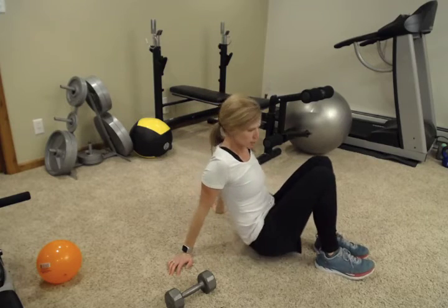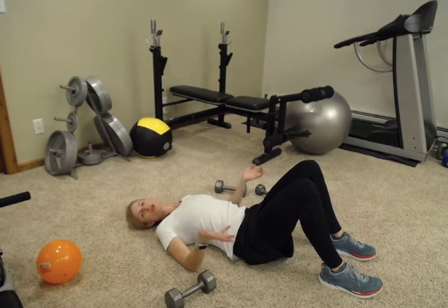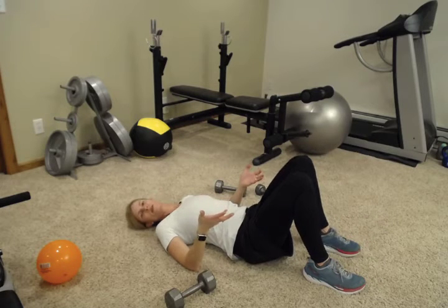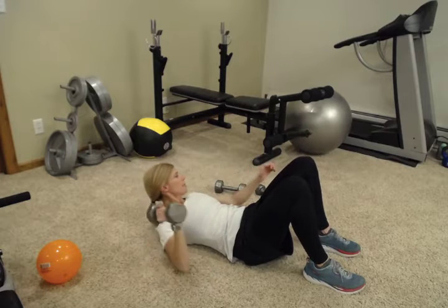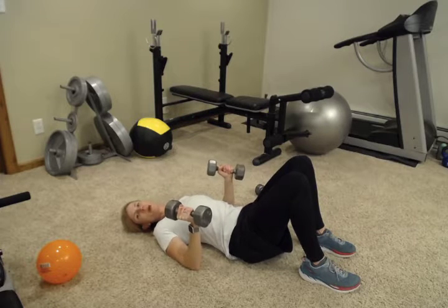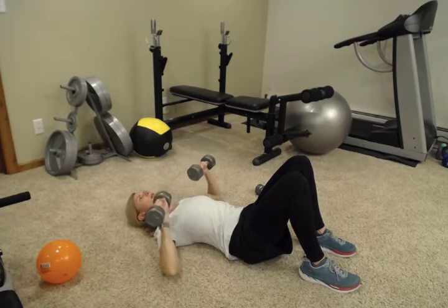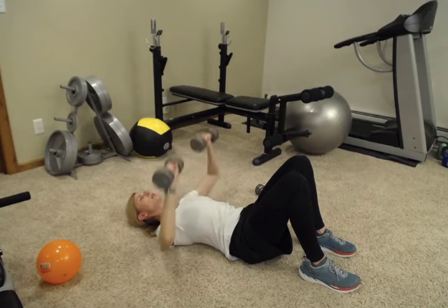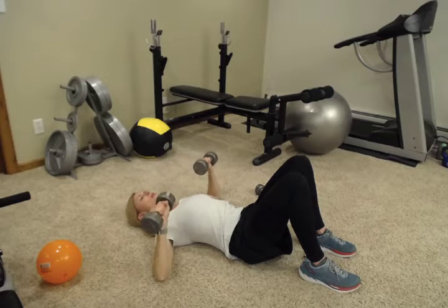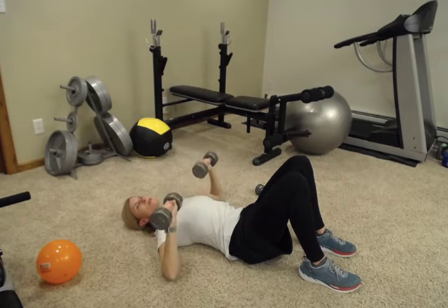We're going to start on your back with your back flat to the floor. You can do this on a bed if you have a hard time getting up and down off the floor — if you have a firm mattress. We're going to start with a chest press. Grab your heavier set of dumbbells, keep your feet flat on the floor, back pressed into the bed or floor, and press your arms straight towards the ceiling. If you're keeping the weights parallel to each other, it's sort of like holding a bar, like a chest press on a bench.